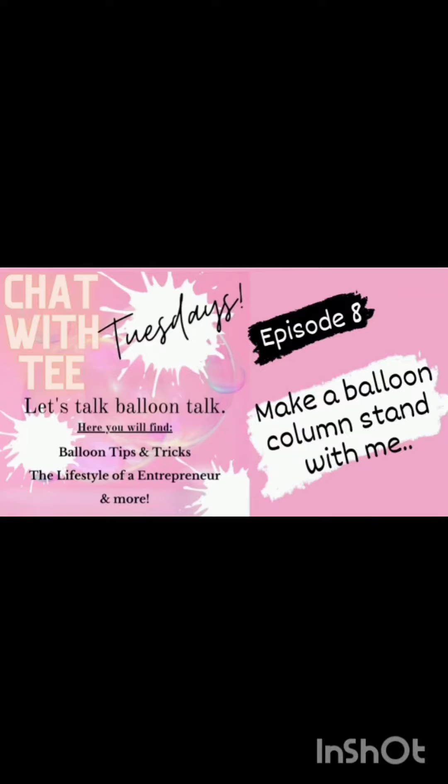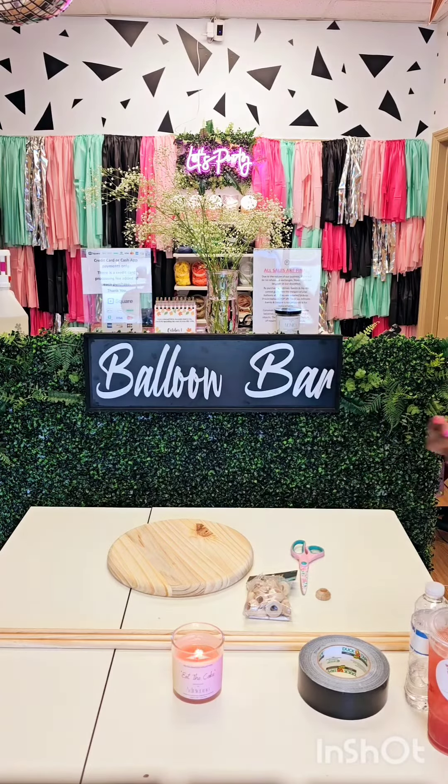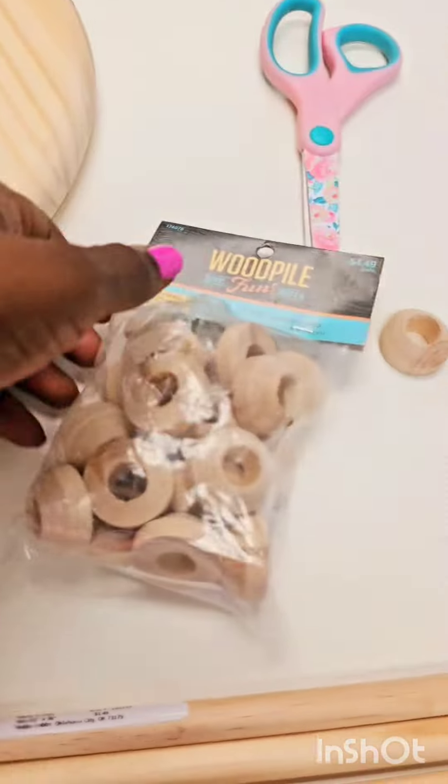Hey guys, welcome back to Chat with Tea Tuesdays, where we talk balloon talk. I have a few balloon tips and tricks for you today. We will make a balloon column stand — these are the stands that I make if I'm doing a delivery, so I don't have to come back and get it. The client could pretty much keep it. So here we go — I'm gonna show you the items that I've used.